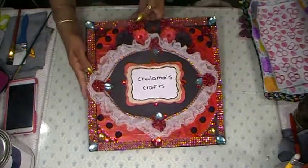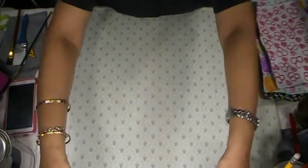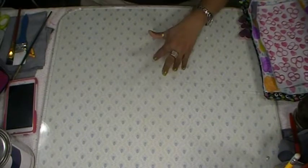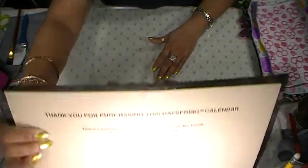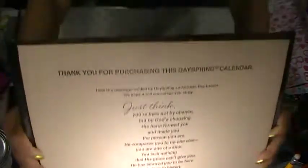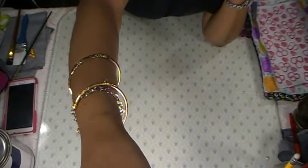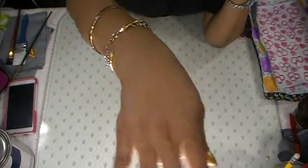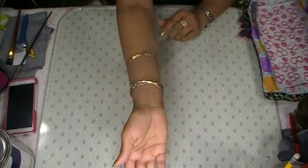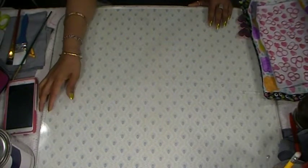Welcome back to Shalama Craft. Do you guys hear some noises? My husband is doing something upstairs. I usually keep things right there but the lighting — I should put something to hold my light. I have a light right here, so I'm going to share with you guys what I've been doing.